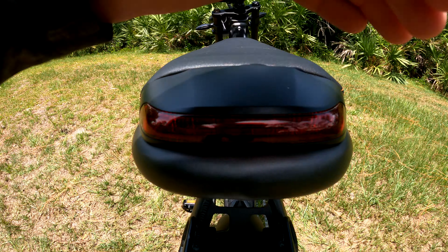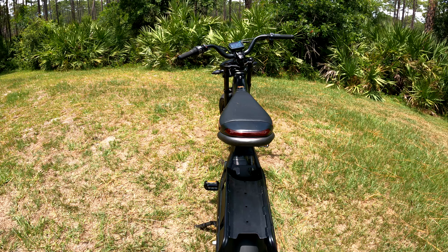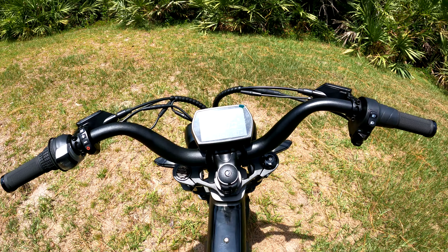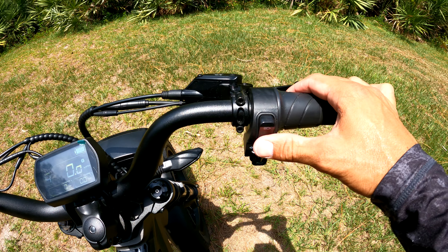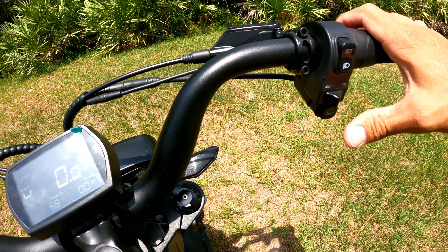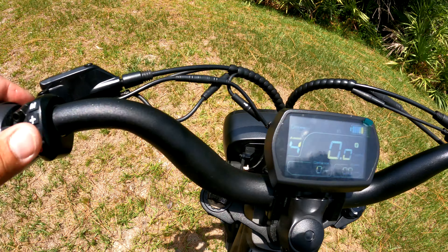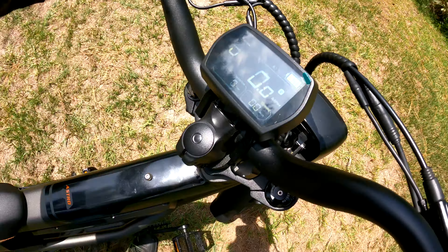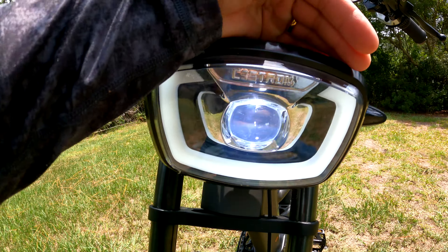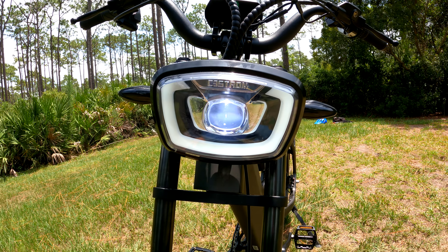Let's go to the rear and look at that — it looks very futuristic. This is the bike from the future! Back at the cockpit, we've got the low and high beam, a horn, and to turn on the headlight you just press the power button. It's hard to see how bright it is right now because it's sunny, but they put 'C3 Strom' right on it, which is really slick.